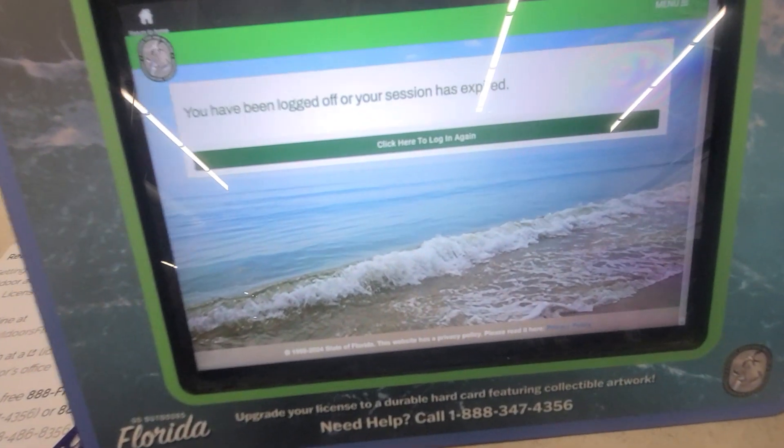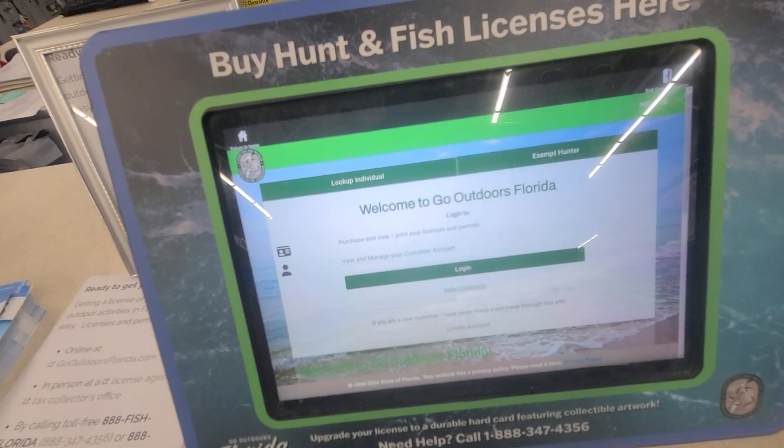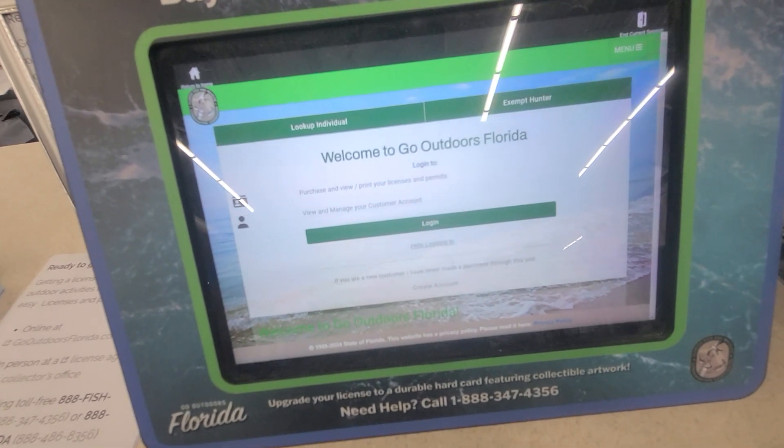Saltwater bass. So if there's a Walmart near you, they may have one of these machines. You can get a free fishing license for up to a year. You can also get a free shark fishing license for up to a year — at least here in Florida.